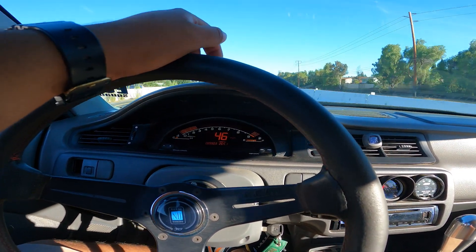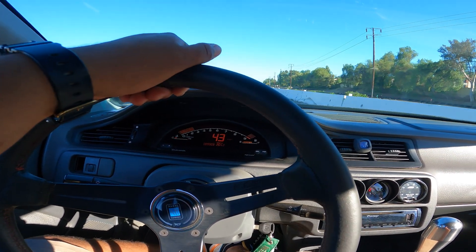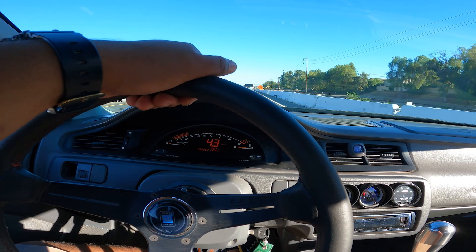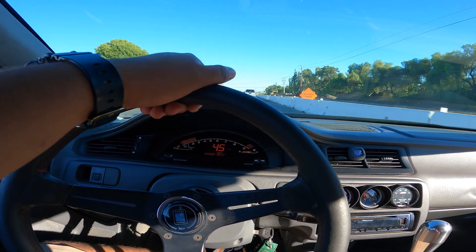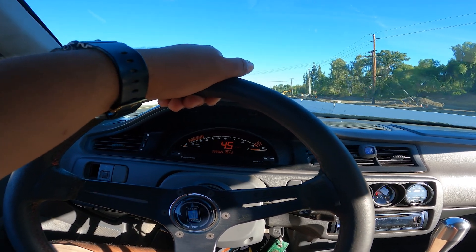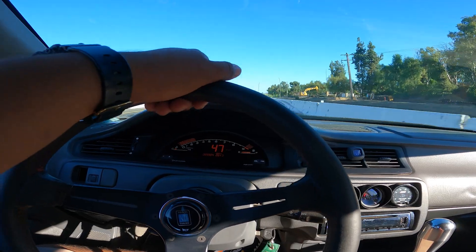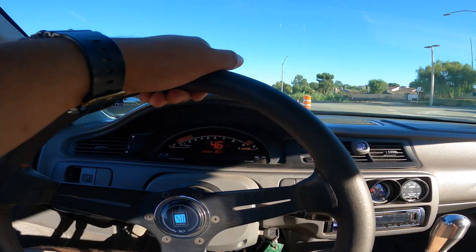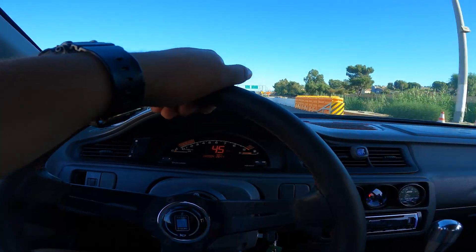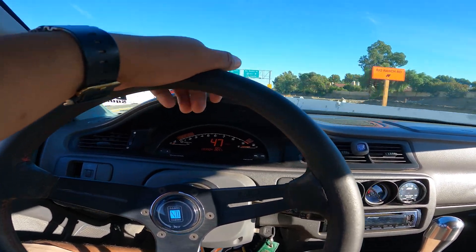So the car is sputtering again. I think it might be something loose inside the distributor because that's what the problem was yesterday. I'm currently on the freeway but I'm gonna pull over at one of these exits and just double check and fix it real quick. Hopefully it's just that, otherwise I'm driving home like this.